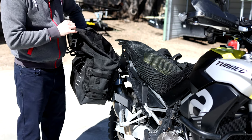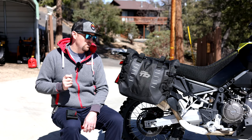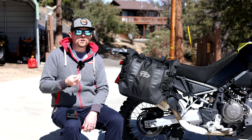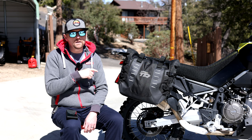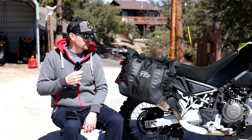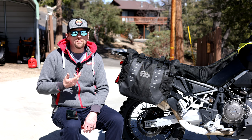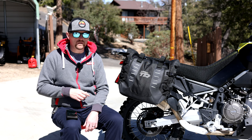Another pro is that the racks fit pretty well to the bike in my experience. Also, these four-point racks are compatible with Shad's rigid hard cases — so you could get one set of racks for your bike and use soft panniers for adventure riding, then swap to hard boxes for touring. That's a nice bonus.